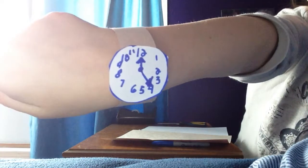Hi guys, it's me Jackson, and today I'm going to be showing you how to make your own fake watch. Just like that. Right now it is 4 o'clock.